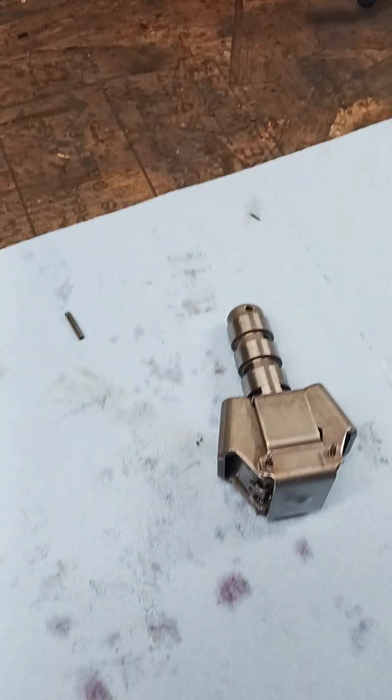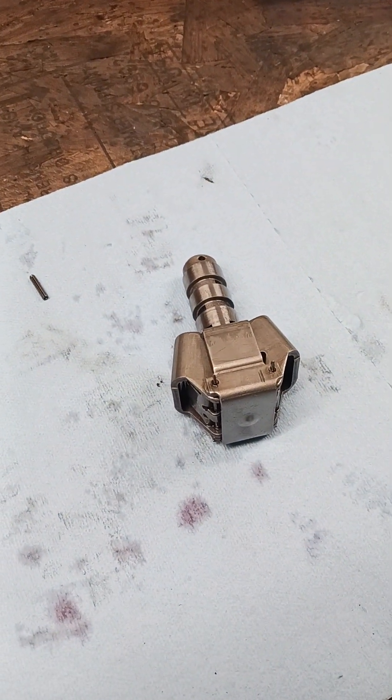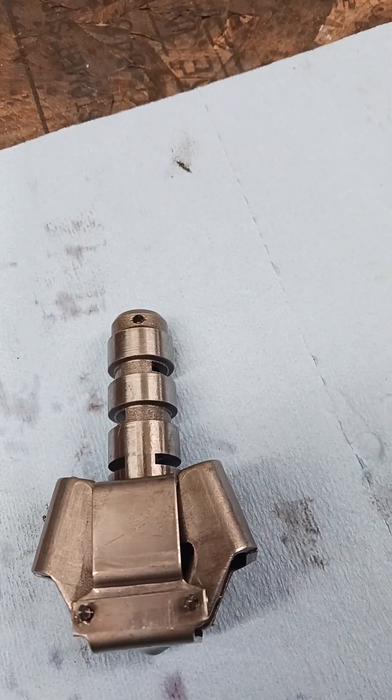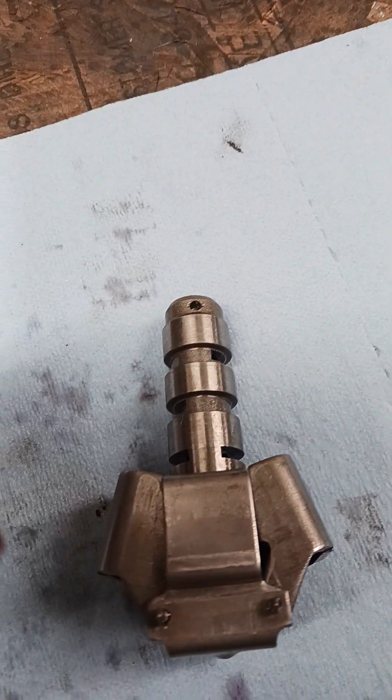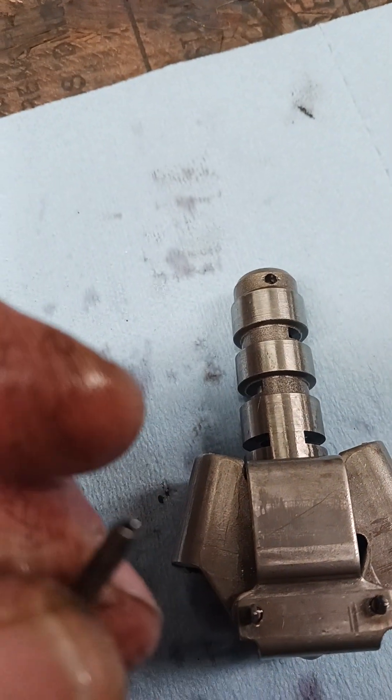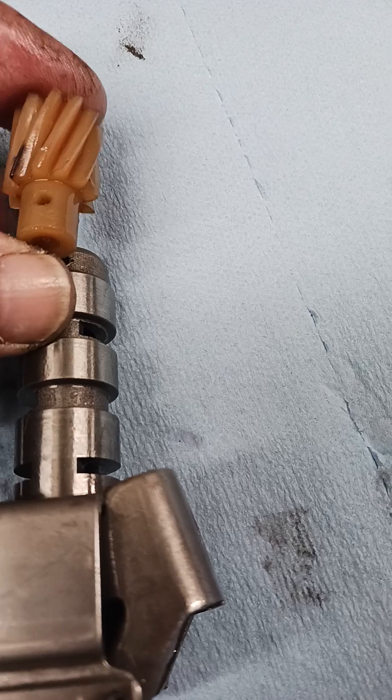That's going to do it for this video. Putting it back together, you just press the roll pin in with a pair of channel locks once you get it started, but you've got to make sure you get these holes lined up perfectly — otherwise you run the risk of breaking the gear if the holes are not lined up right.